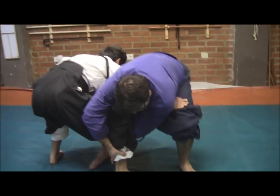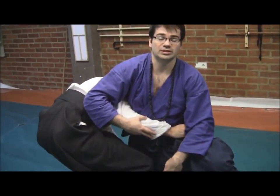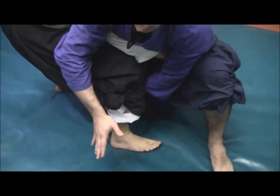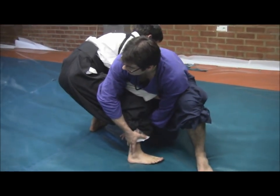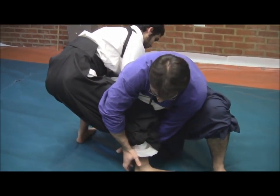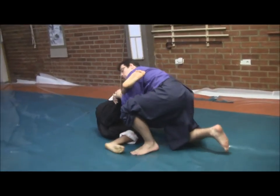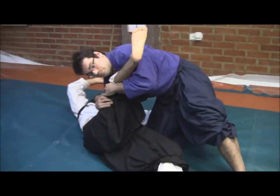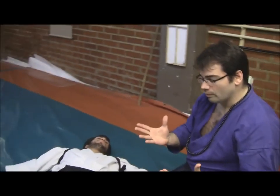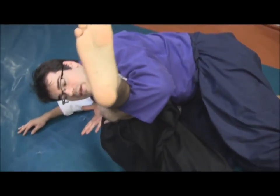From here, I will take this position, still having control of his right arm, and moreover we have control of his right leg. He will try to avoid me from throwing him to the ground, but I will employ this strong position to throw him to the ground, using my weight and the strong parts of my body — like my elbow and my shoulder — in order to throw him down.